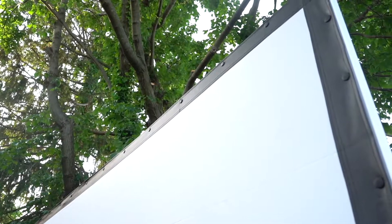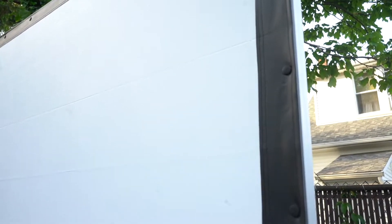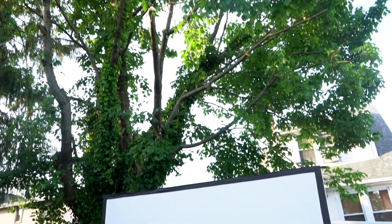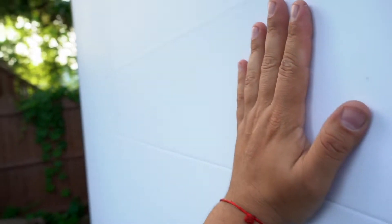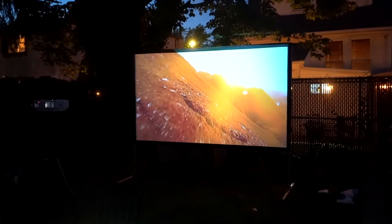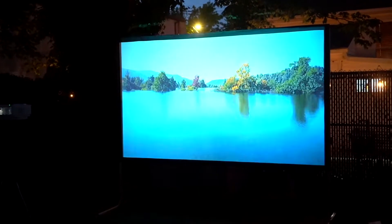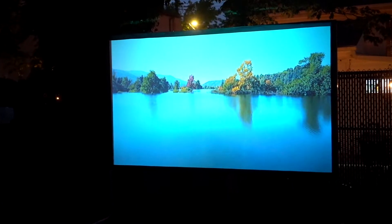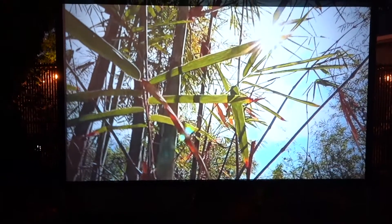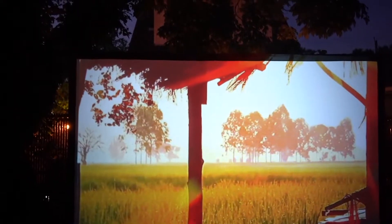This projector screen, which stands for outdoor movies, was designed with one purpose only — to offer you the ultimate viewing experience. The display screen is made with premium quality materials and has a stable freestanding metal structure that will beat the wind quite easily. Nothing can compare with the pleasure of movie nights next to your loved ones and family.